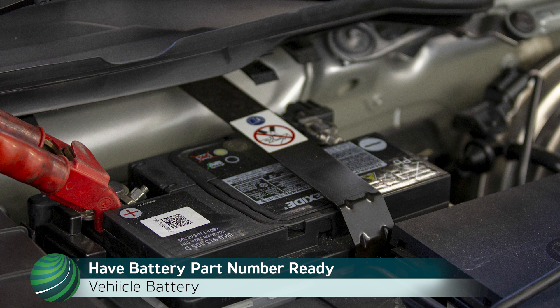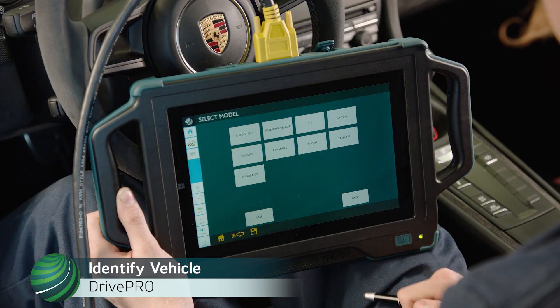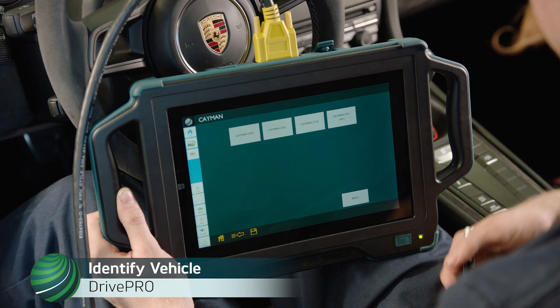Have the battery part number available also. The part number for the example in this video is 999-612-060. Begin by identifying the vehicle you're working on.